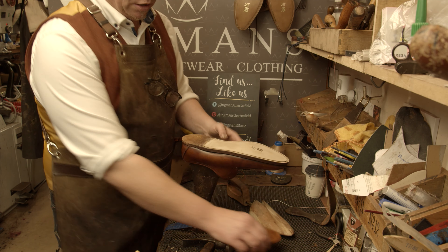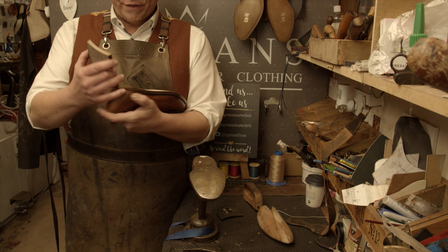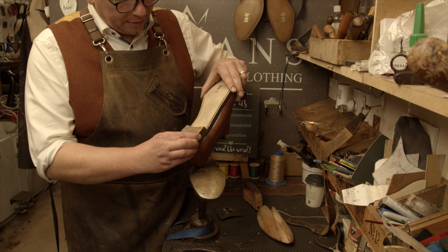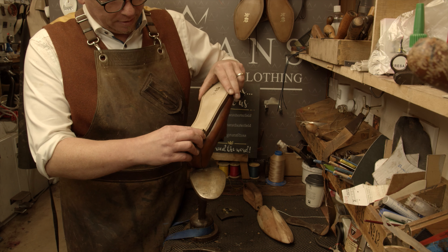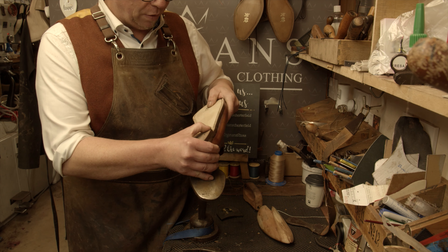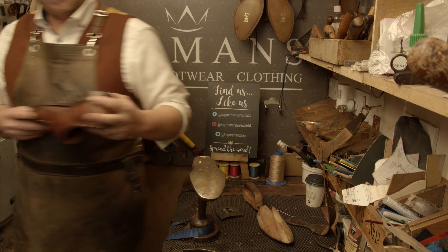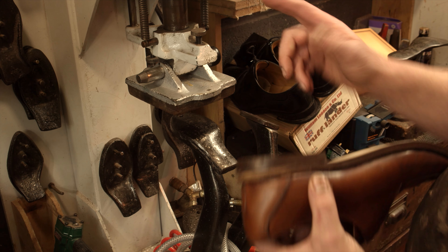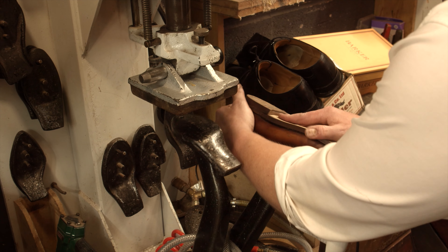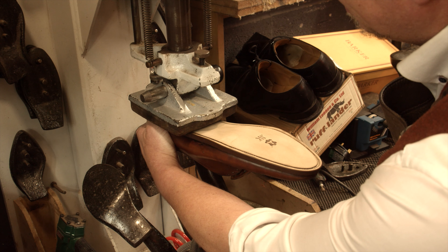We've pre-glued this heel and reactivated the glue with heat. I'm just going to pop that on there, make sure it's nice and even, and then go over to the press and press it down. We're pressing the heel on at just over 60 pounds per square inch with a flat plate.